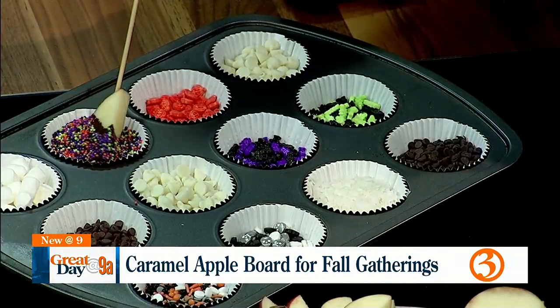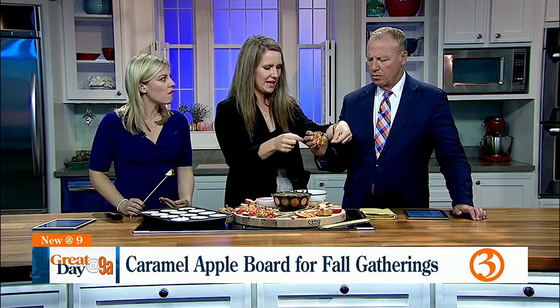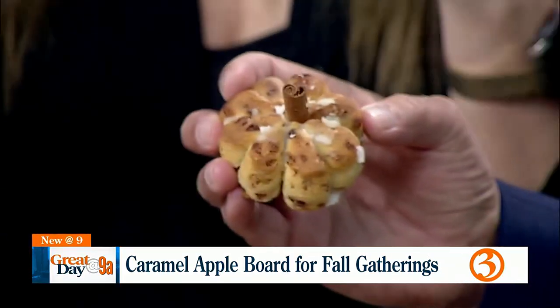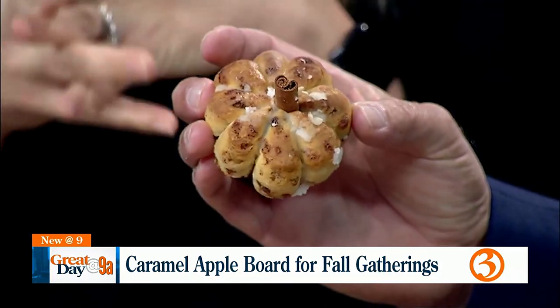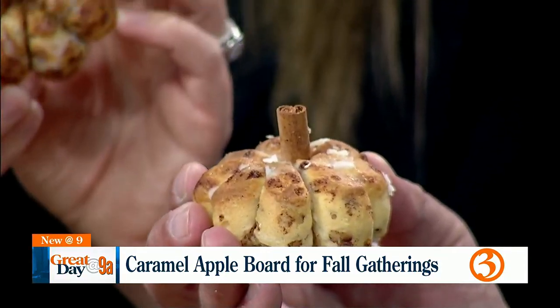This is my lazy mom's hack. It's just a Pillsbury cinnamon roll — pop the can, you hear the noise, and all the cinnamon rolls fall out. With the cut cinnamon roll, I took baker's twine and tied it almost like a little present — across, flip it upside down, cross it again, flip upside down, cross again. Then I baked it on the regular Pillsbury instructions. When they came out, I used a little cinnamon stick as the stem, and you get these little pumpkin cinnamon rolls!